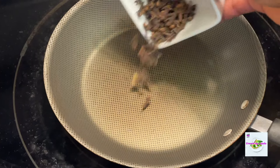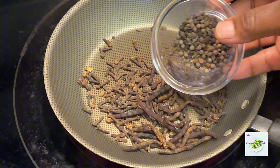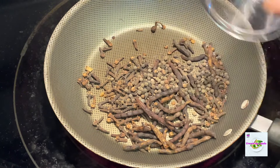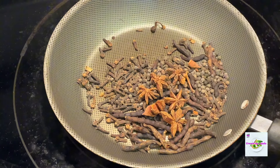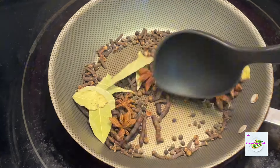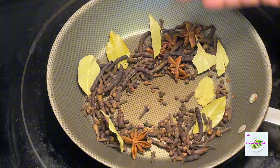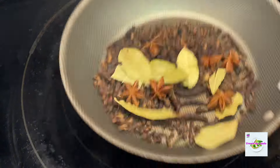I decided to toast my spices for just a few seconds to arouse the aroma. I put them in a dry fry pan for about 45 seconds to a minute just to arouse them, and this was just perfect.